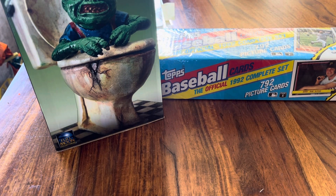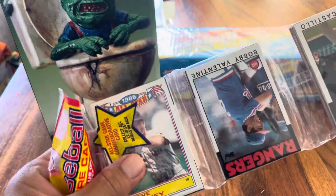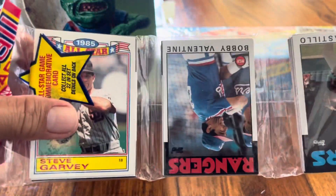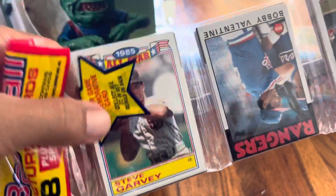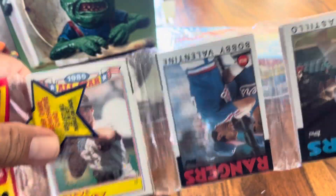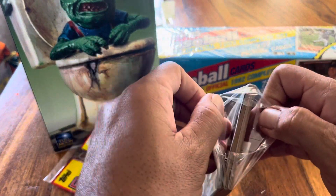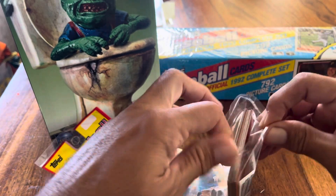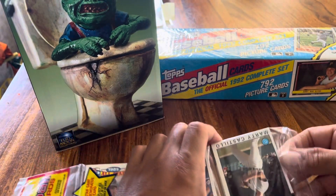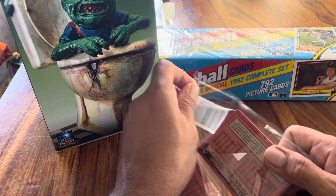Alright, let's get to ripping the 1986 Topps rack pack. Looking for a TTM return, searching for Dwight Gooden number 250. I can see a couple of TTM targets on the front — Bobby Valentine and Steve Garvey. Let's open up the first seal.